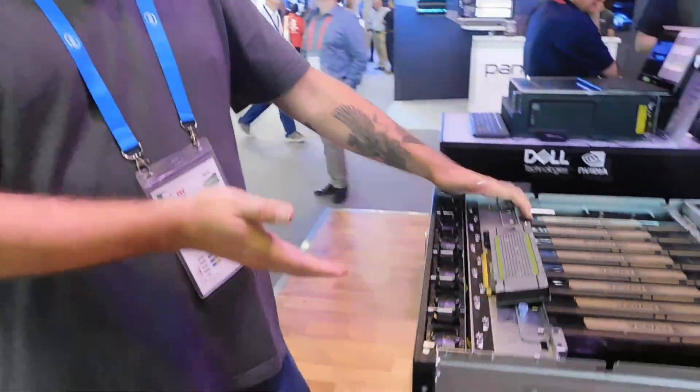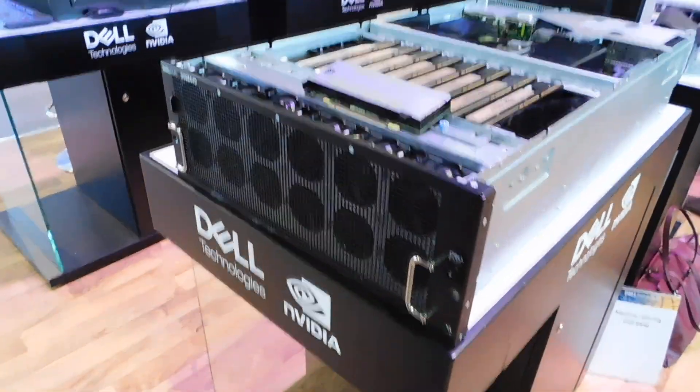My name is Dave Graham. I'm the Director of Emerging Technologies Messaging for Dell Tech, and I'm here to walk you through our new DSS 8440 training and inference server.